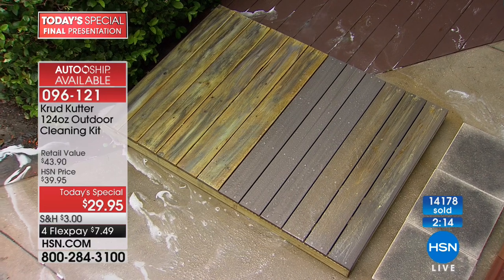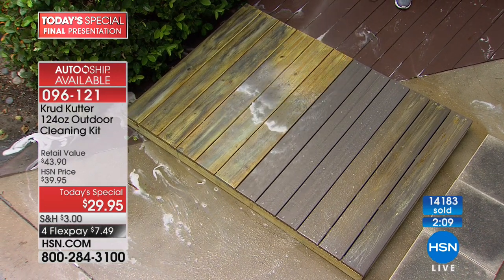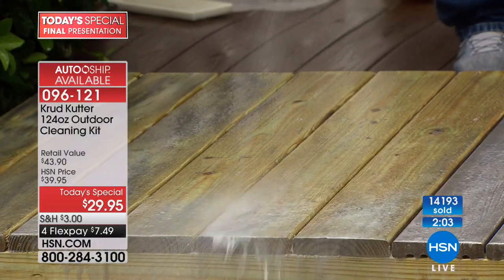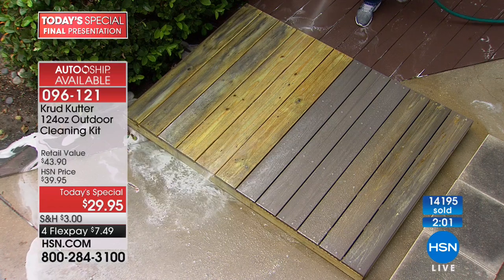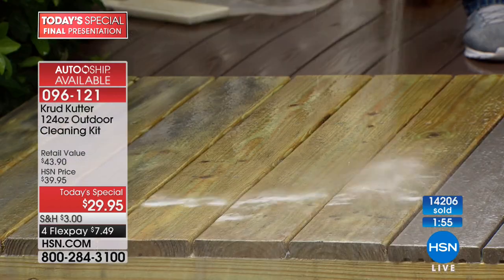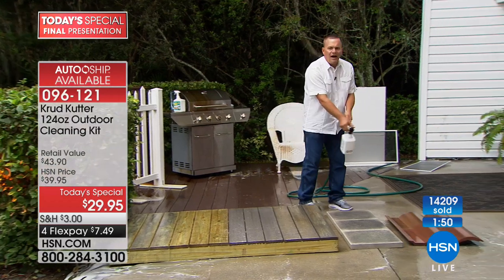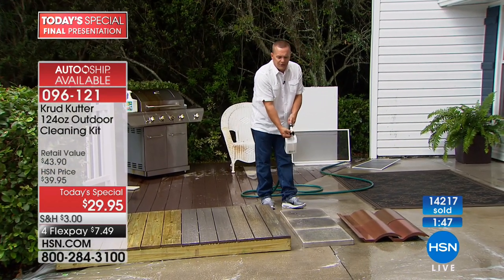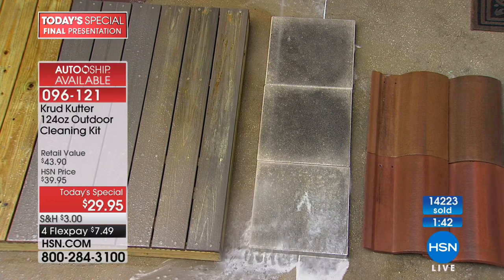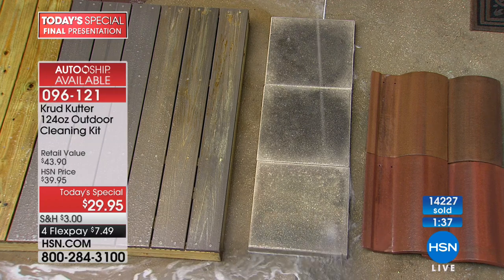How about wood fencing? That privacy fence turns so moldy and dirty, and you get water stains from your sprinkler systems. Now you can spray it on, turn it to rinse, and rinse the mold and mildew away. And concrete — if you've got pavers outside your house, soak them, let it sit for a couple of minutes, turn it to rinse, and blast that dirt and grime away.